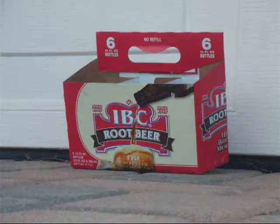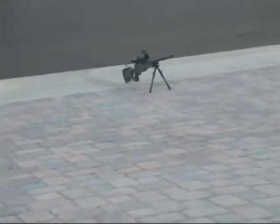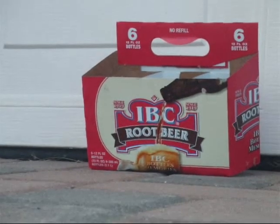I think that's a bad idea. Okay, so here's the root box, and I'm shooting from right there to that. I'll probably be aiming for specific areas, like the letters or something like that.